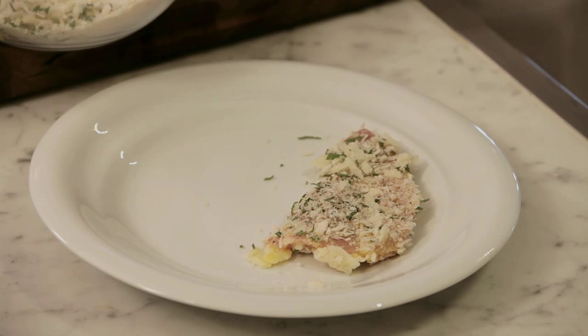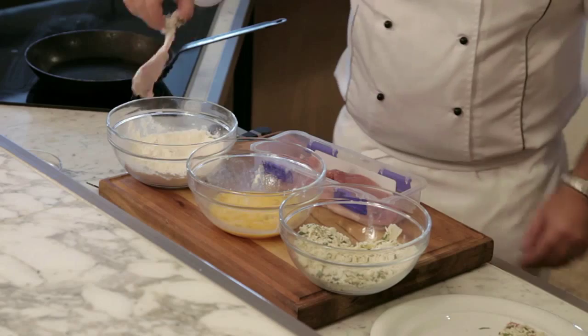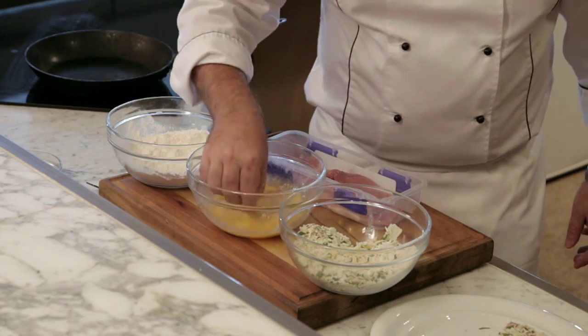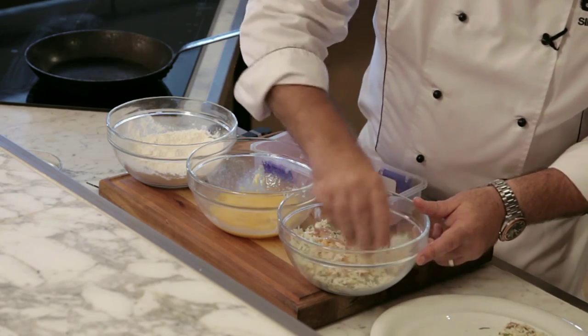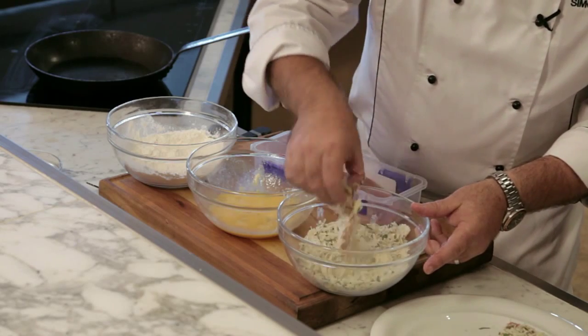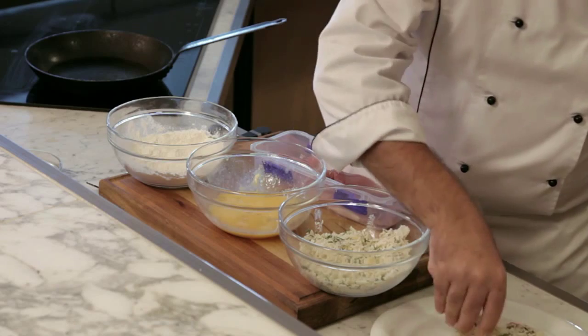Simple as that. We can do this in advance — before dinner, keep them in the fridge. So again, flour, into our egg wash, into our crumb mix with our parmesan and sage.